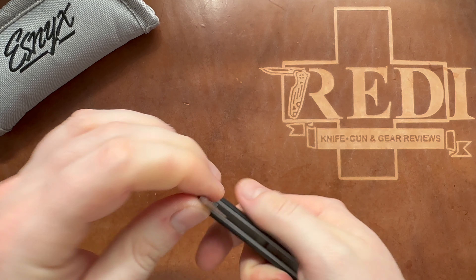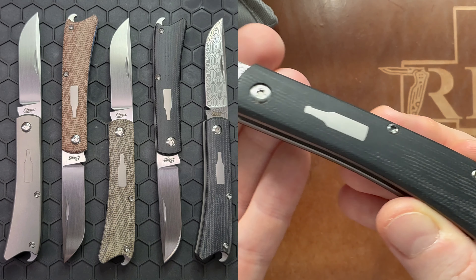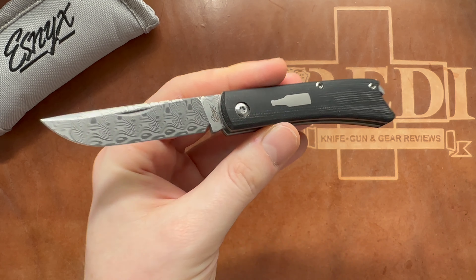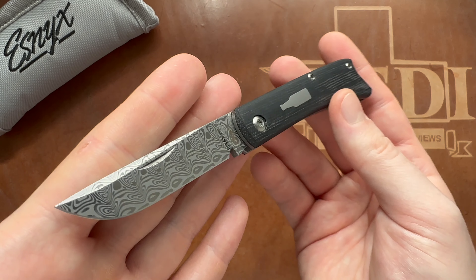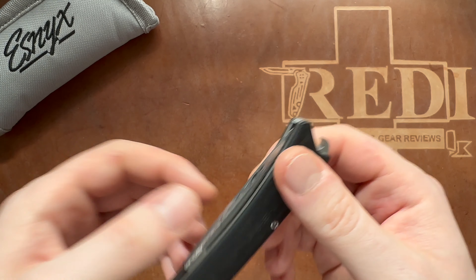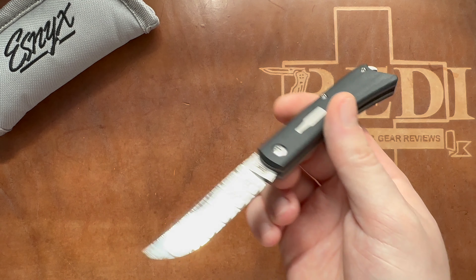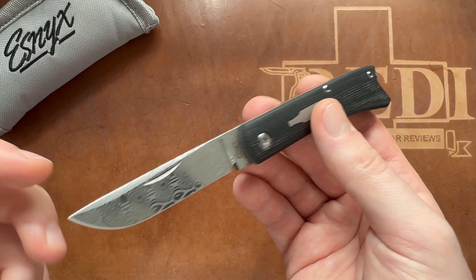Price-wise, for the standard M390 version there are a couple of different Micarta scales - here we have the black Micarta - and then there's also a full titanium one with an engraved beer bottle logo. Those go for $265, and for the Damasteel version we have here, that's $345 - about $50 more expensive than a comparable model from Jack Wolf Knives. Note that the newer Jack Wolf models also have different handle materials and don't offer Micarta anymore. This is a great size for a slip joint folder as a kind of backup folder without any clip.